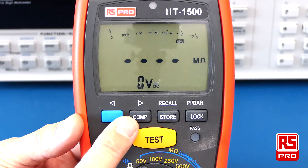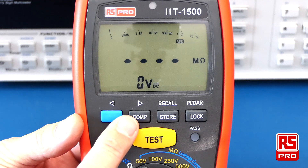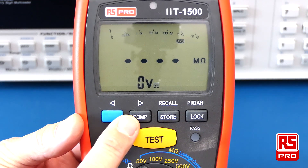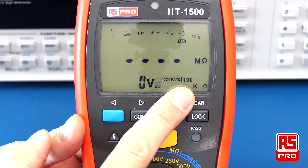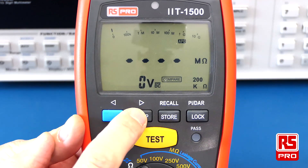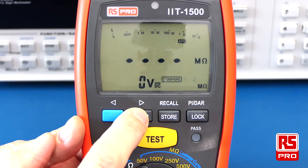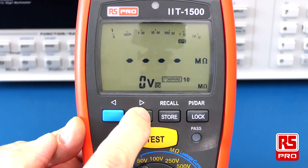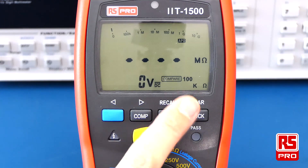The meter has a comparison feature with pass-fail. If you're doing multiple tests and want a quick pass-fail against a certain resistance level, simply push the compare button to cycle between various resistance levels: 100 kilohm, 200 kilohm, 500 kilohm, 1 megaohm, 2 megaohm, 5 megaohm, 10 megaohm, 20 megaohm, and 50 megaohm, before returning to 100 kilohm.